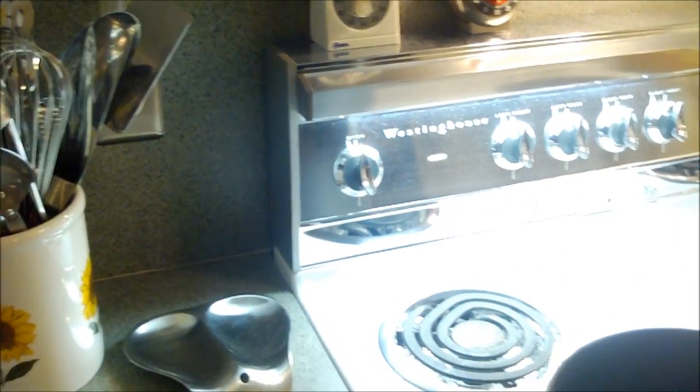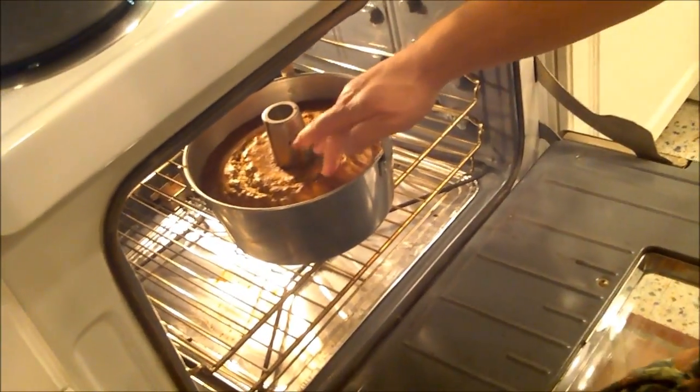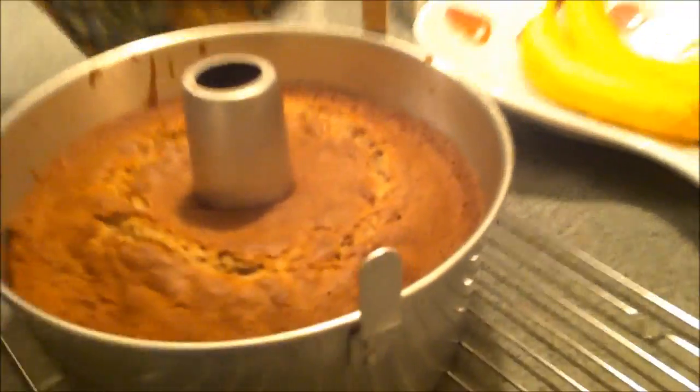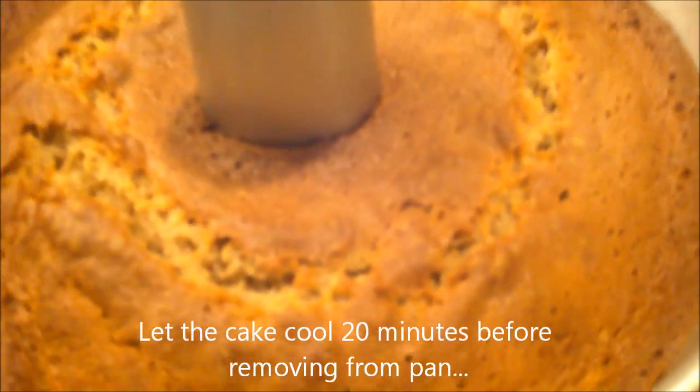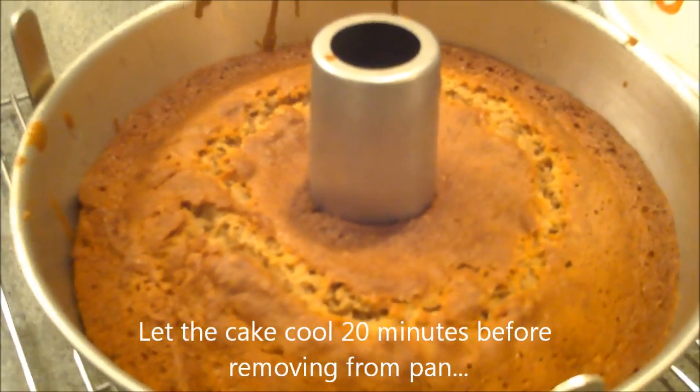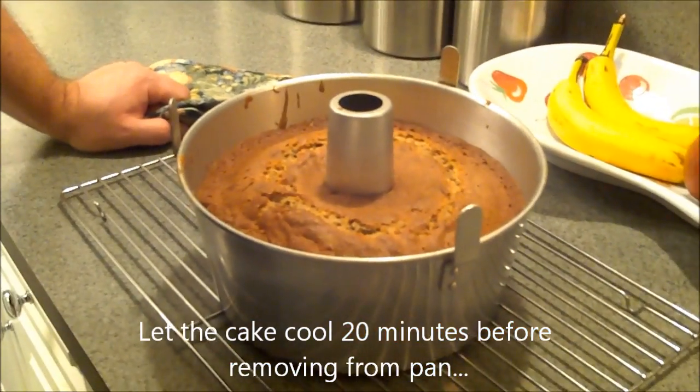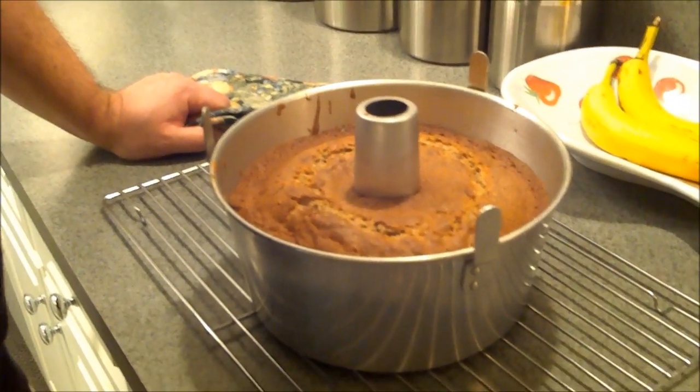Our buzzer went off. We're going to take a look — oh, that looks nice, we got a nice spring back. There's our prune cake — isn't she pretty? We're going to let that cake cool just for a few minutes before we attempt to take it from the pan, and then we'll start our icing.